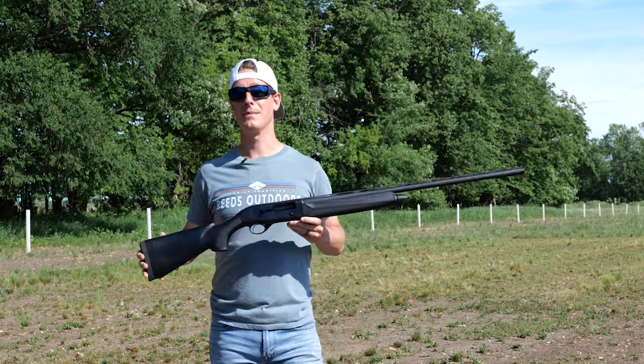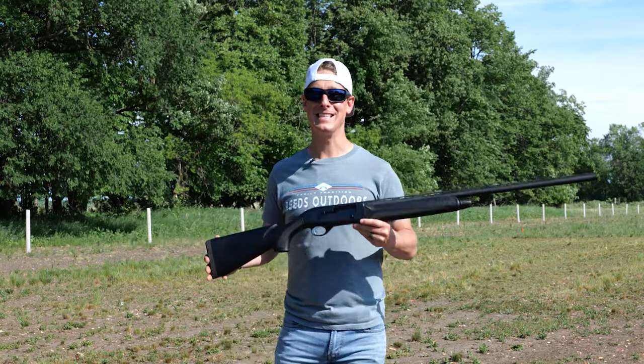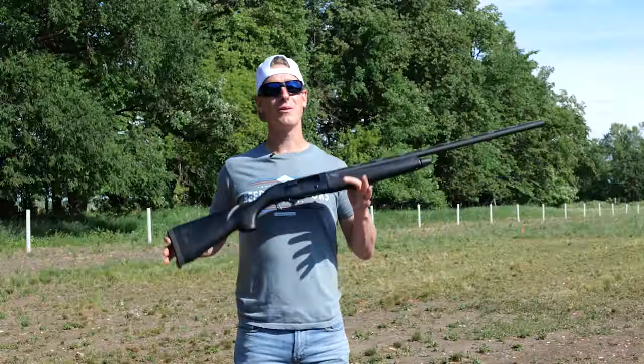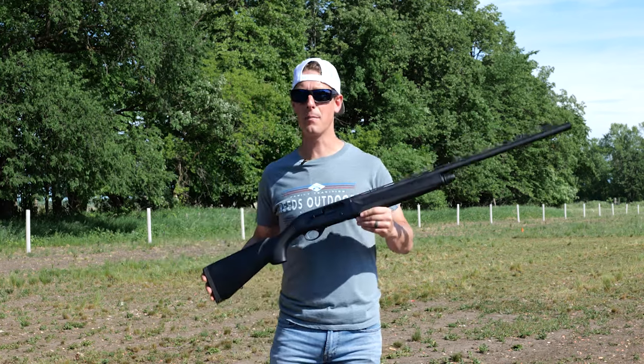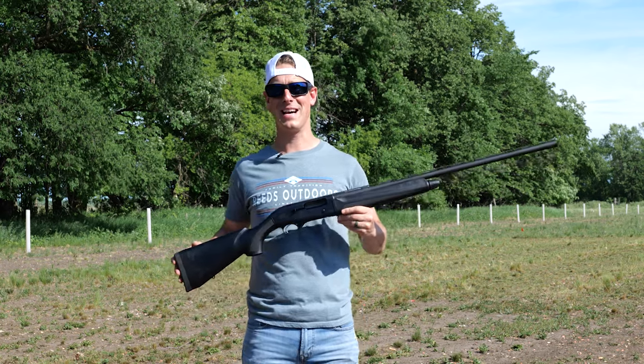They also tout it as a very tough and durable but light and well-balanced shotgun that is easy to clean and maintain. Those are some of the selling points directly from Beretta. Now we're going to dive in, take a look at some of the specs, and put those selling points to the test.